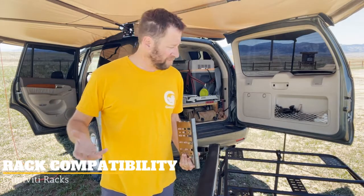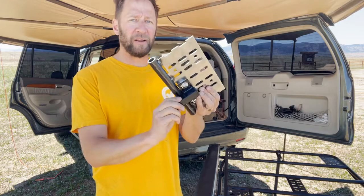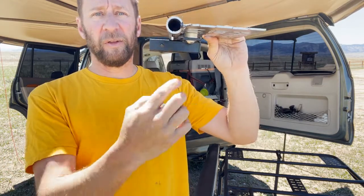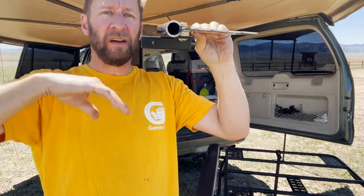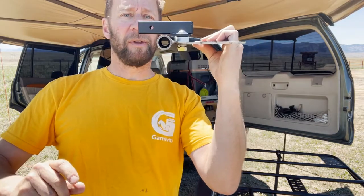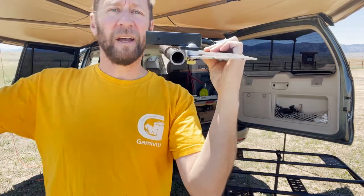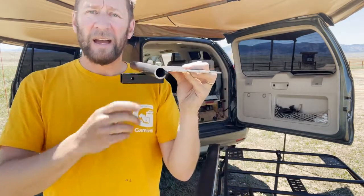First, rack compatibility — starting with the Gamma Vidi rack. I've got my little demo here. I'm running the receivers on the bottom. There are spacer washers between the plate of the rack receiver and the plate of the rack to allow it to run nice and straight out. You can run it below the rack, which is my preferred, or on top if you're tall or have a giant rack. They go both ways on the Gamma Vidi, and some extrusion racks too.